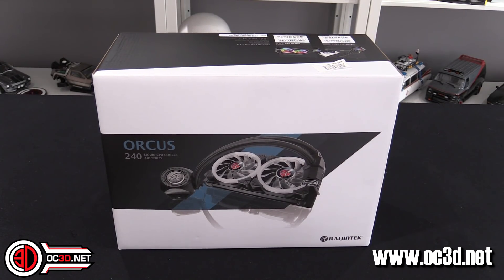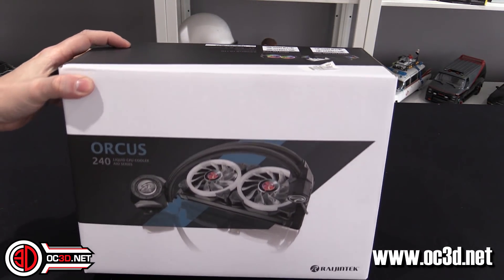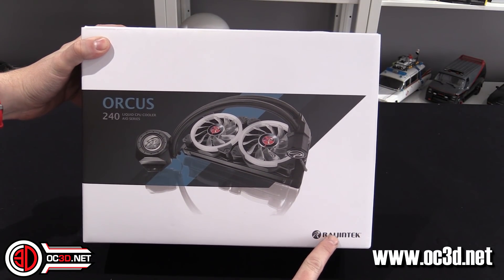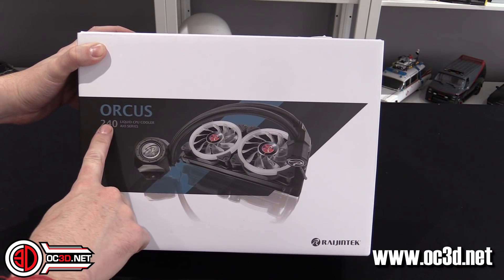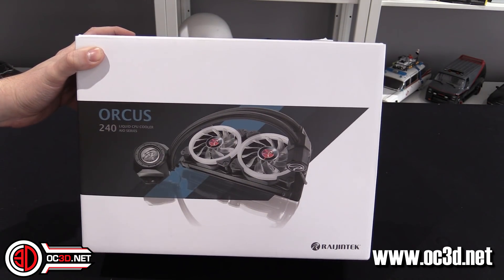Hi everyone, it's TTL back with another Rush Kit for you. Today we're going to take a look at the Regintech — I always have problems pronouncing this — and it's the AUKUS 240 liquid CPU cooler.